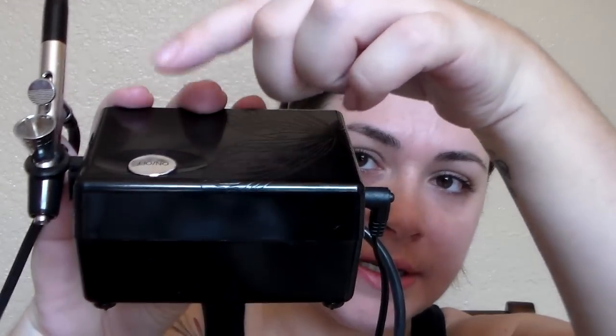Today we're doing a demo on the Luminous Air. If you watched my unboxing video, that would tell you what came with it. Let's start by showing you what mine looks like — I have the black one. This is the power button, and you press it multiple times to get different speeds. I watched the DVD but didn't find it very helpful; the included booklet was a lot more helpful.